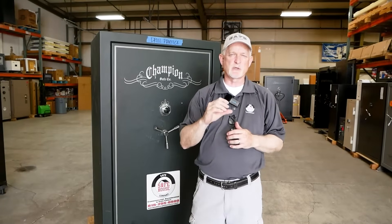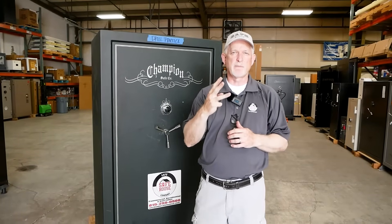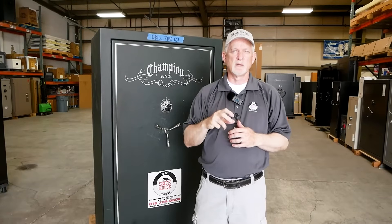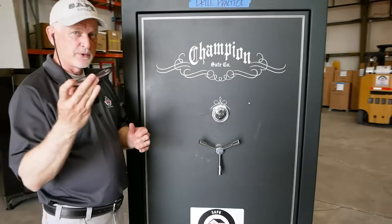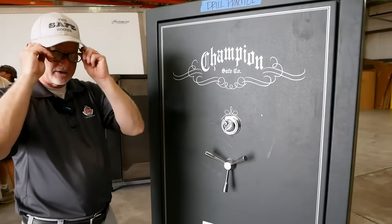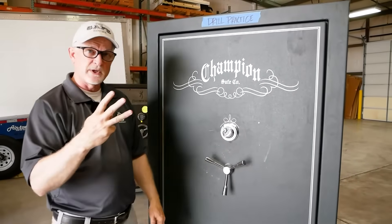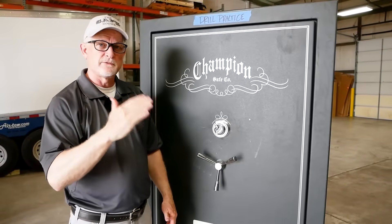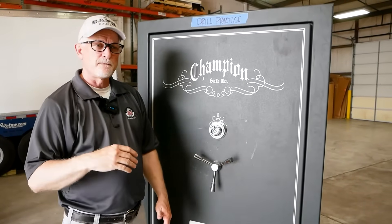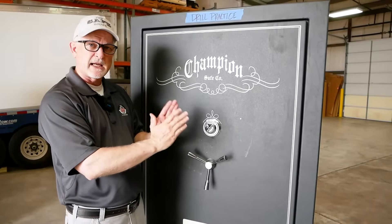In this first part of the video, I'm going to show you how to dial a three-number mechanical lock. I'm going to turn my back to you and I have to put my glasses on. This is one of the disadvantages if you're sight impaired like me. We're going to dial this as a three-number combination — it's an easy one: 20, 40, 60. This is an S&G, Sergeant Greenleaf mechanical lock.